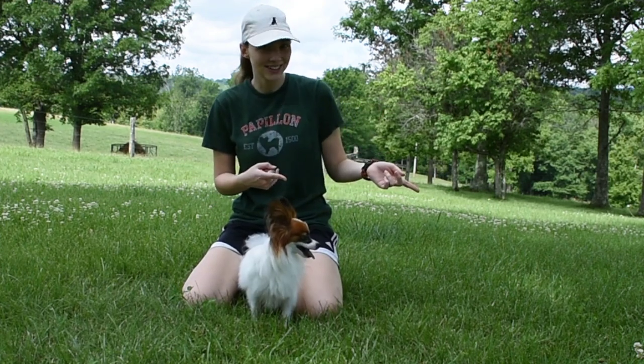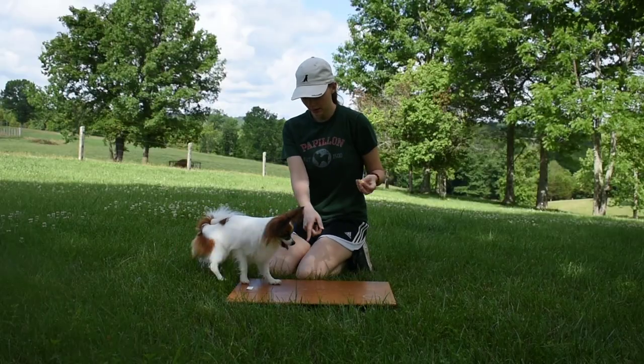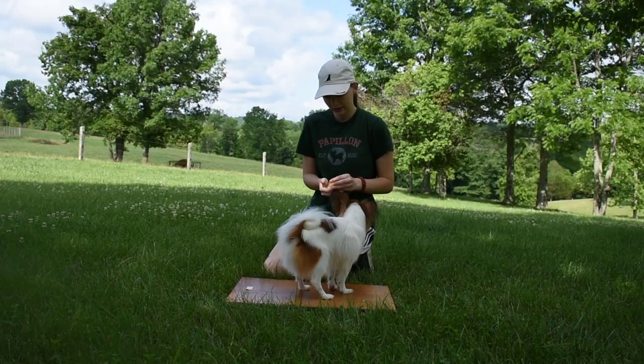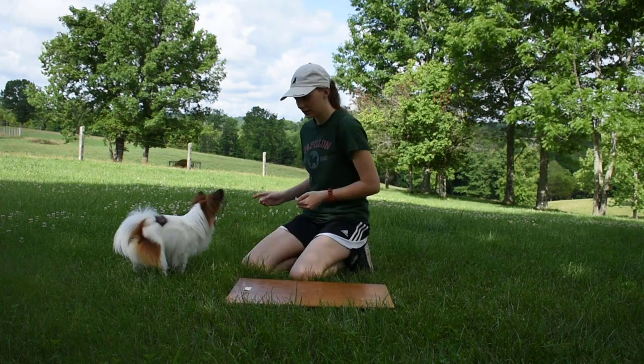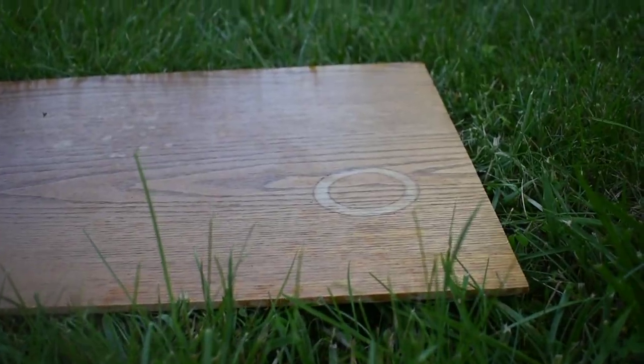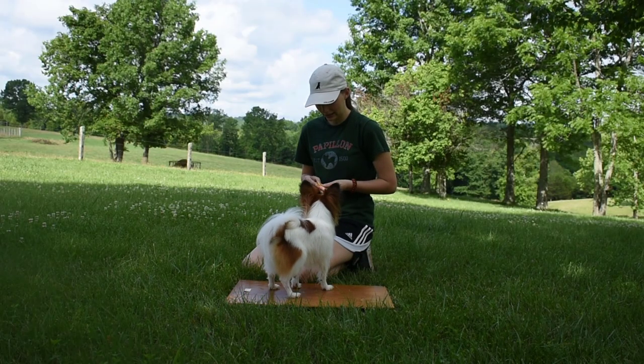Now let's get to how I taught it. What I am doing here is lowering my dog onto the board, and as soon as he gets all four feet onto the board I treat him immediately. Eventually your dog will get comfortable with this and you'll be able to move on to the next step.